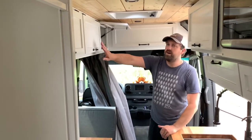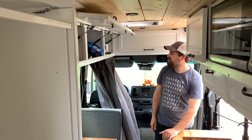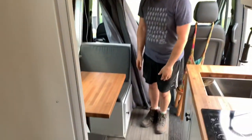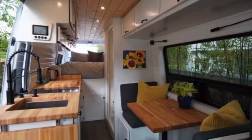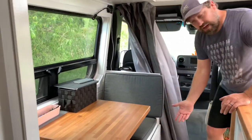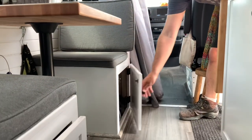We have some more overhead bin storage up above the seating area. The seating area is something we hadn't done in any other van — we have a window behind the driver's seat. You're able to come in and sit down and have a nice dining area where you can sit face-to-face with a removable table. Some cushions and storage underneath the bench seats.